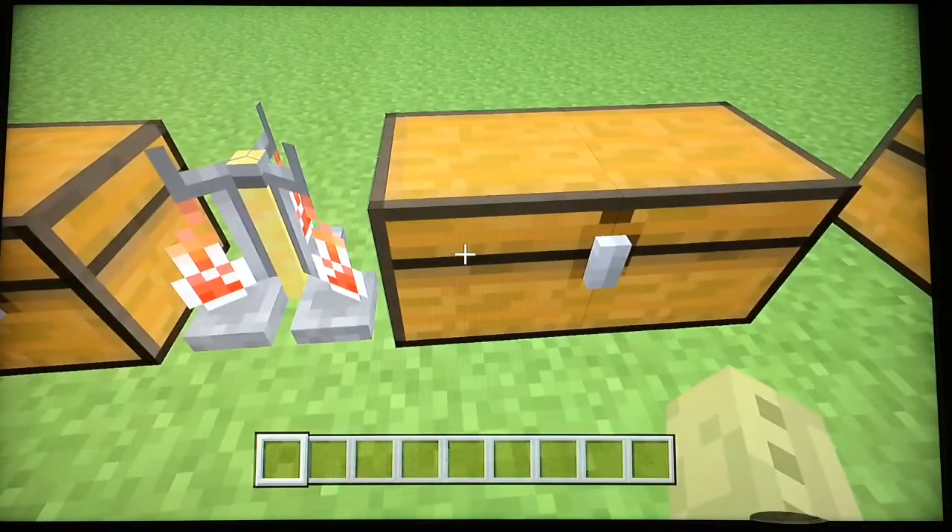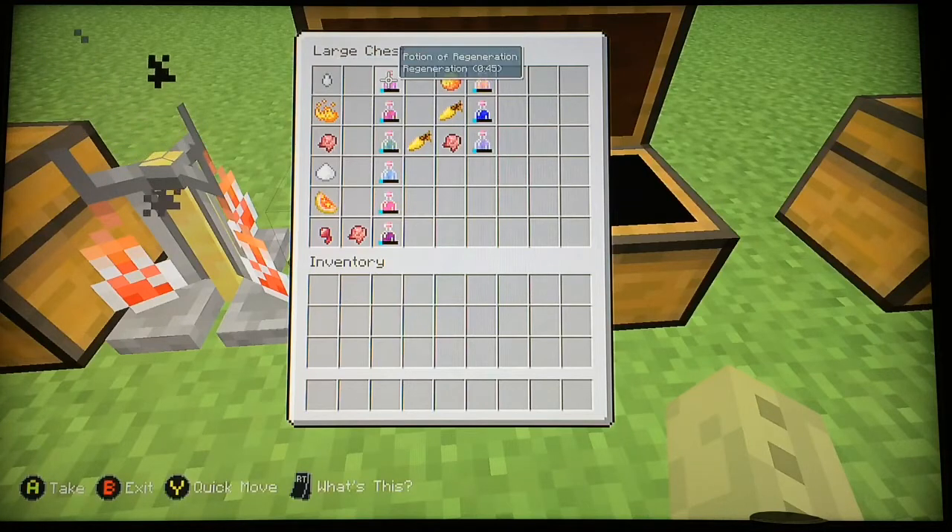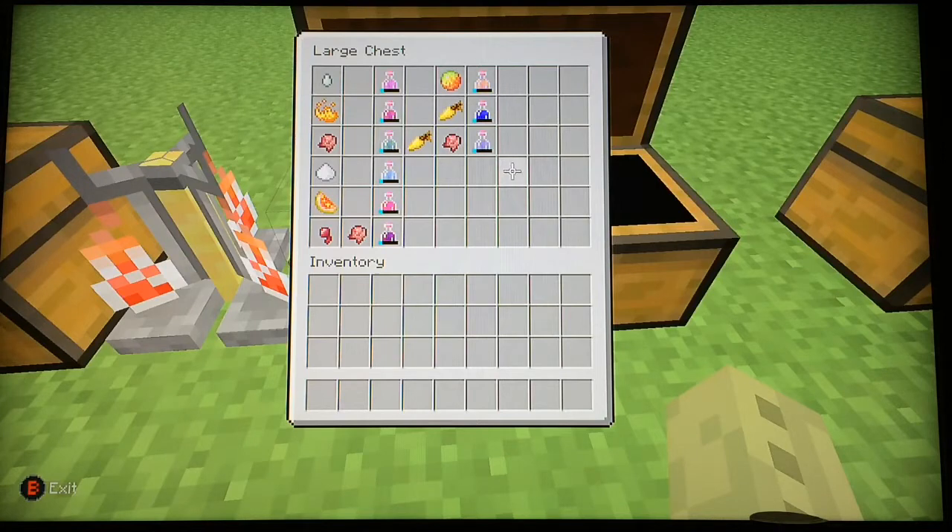While that's brewing I'll show you some of these. After you put in your nether wart you want to add one of these ingredients. You have ghast tear for regeneration, blaze powder for strength, fermented spider eye for poison, sugar for swiftness, glistering melon for healing, spider eye then fermented spider eye for potion of harming.